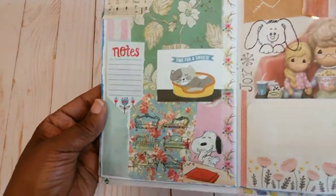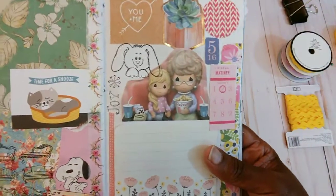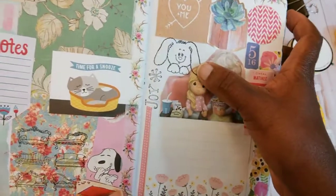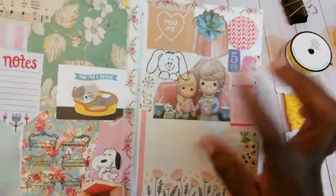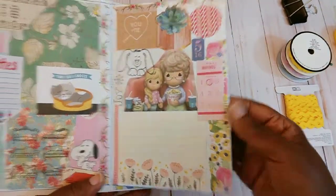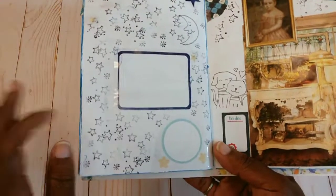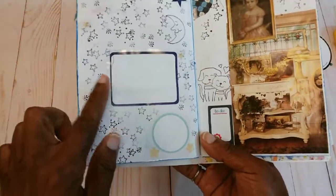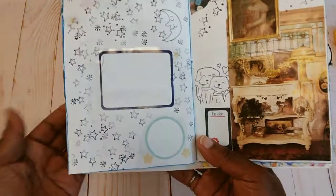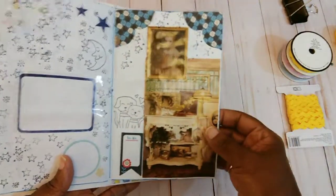This page I just decoupaged with whatever was laying around. Over here is some magazine advertisement. This is a little stamp from Marilyn, and this little stamp here I'm pretty sure is hers also. You can write down here if you wanted to. This was the page I had all those relief pieces on — I pulled most of them off, left the little square and circle and a few stars, then stamped stars all over this page.